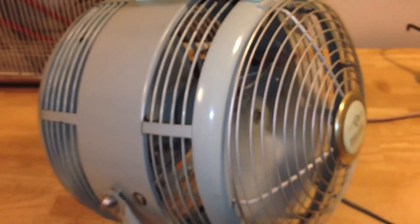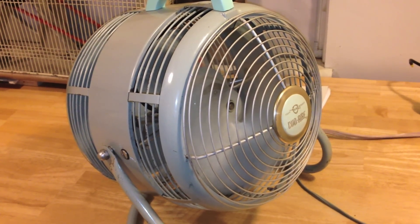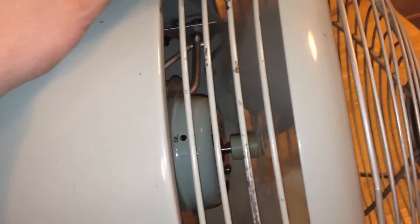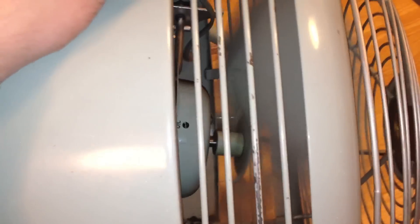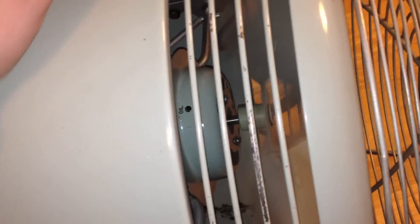It's a little noisy at first until it gets up to speed. But you can see here there's quite a bit of movement on the shaft back and forth, so I think the thrust washers are really worn. Overall it's a pretty quiet runner on low.